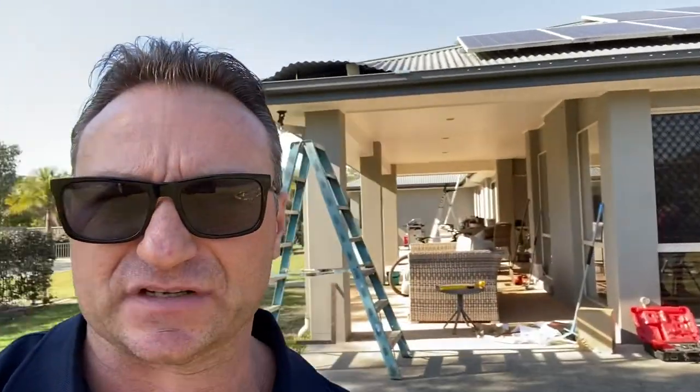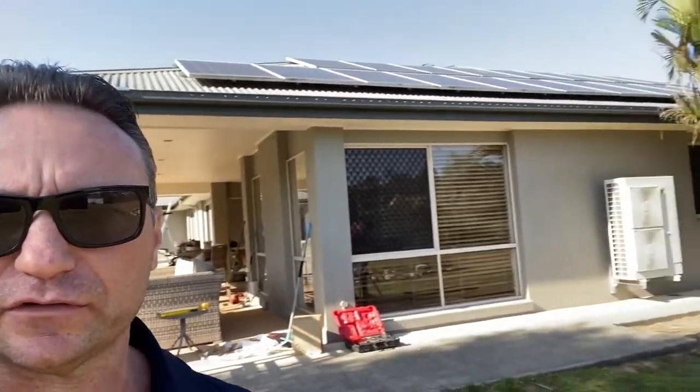Scott from Smart Kits Australia here. You can see we're building an insulated skillion roof along this fascia line at this house. We've lifted up the roof sheet there and we are currently installing the fascia brackets.